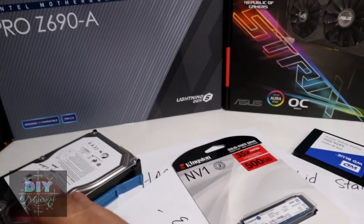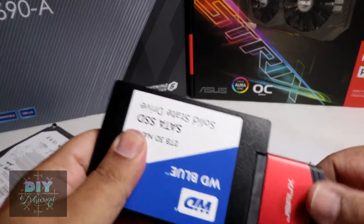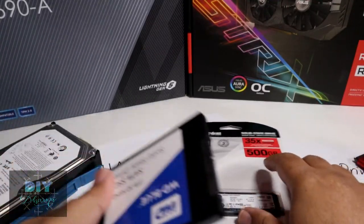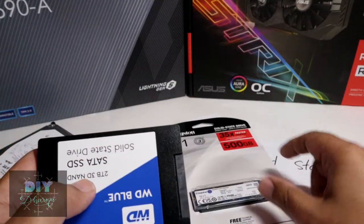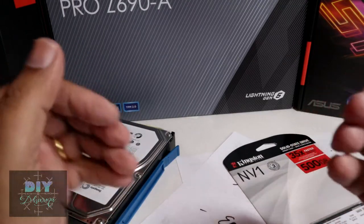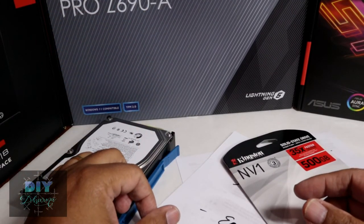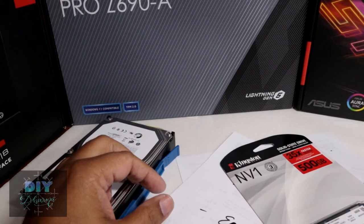Anyway, the bottom line is that storage has grown significantly over the years — getting faster, holding more data, and becoming more reliable as long as you keep the heat away. There's nothing mechanical moving in SSDs or NVMe drives, so they're much more reliable than traditional hard drives. I have more videos coming for the build, including a review of the MSI motherboard, and I'll be doing a full build video with the new memory and CPU.